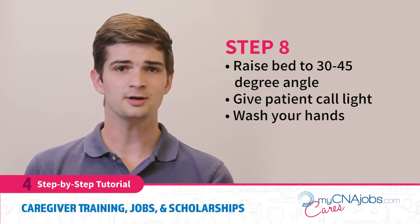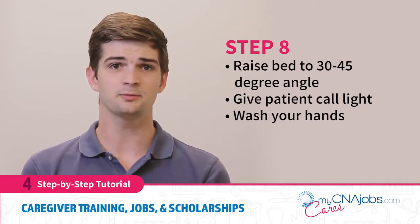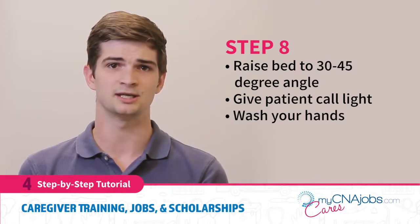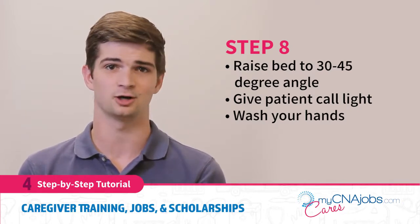Following the bedpan placement, raise the bed so the patient is in a sitting position — raise it to about a 30 to 45 degree angle. You can now give the patient the call light so they can have privacy while using the bedpan, and let them know to press on it when they are done. To promote independence, let them know you will slide the side table with tissues for them in case they are able to wipe themselves.